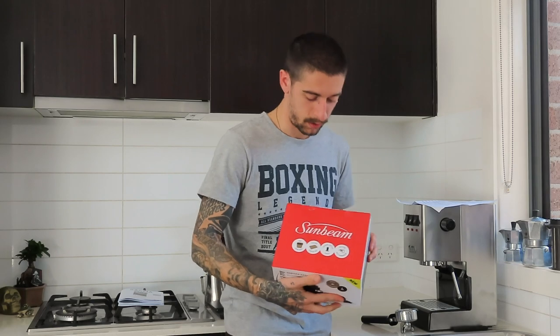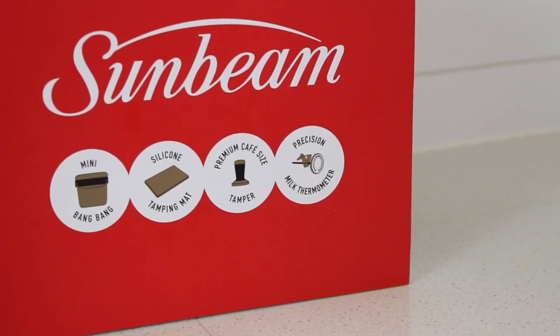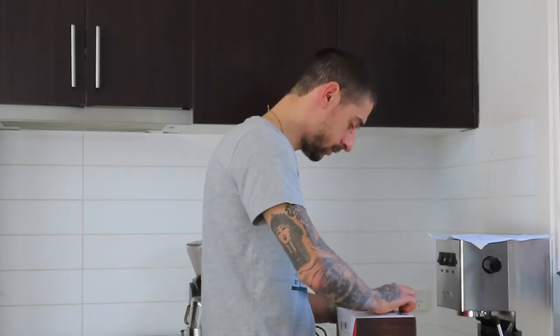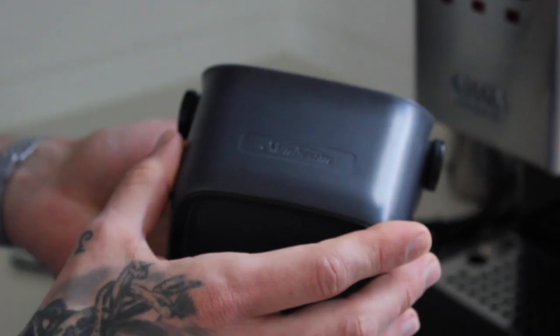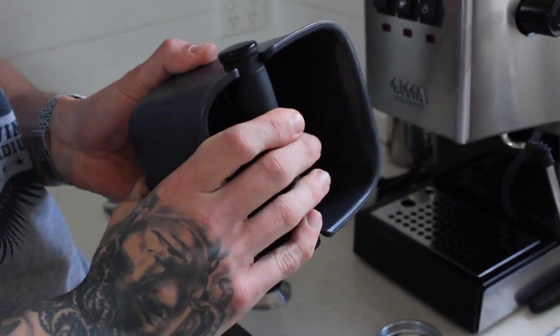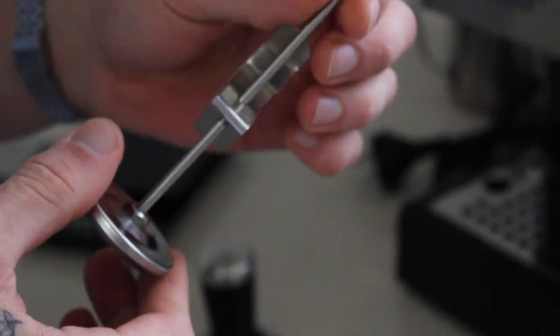Over here we have a Sunbeam barista essential kit. Inside there is a little pad for tamping — a tamper. A knock bin, so it doesn't get too messy with the used coffee. And a very useful tool, a thermometer, for measuring the temperature of our milk.